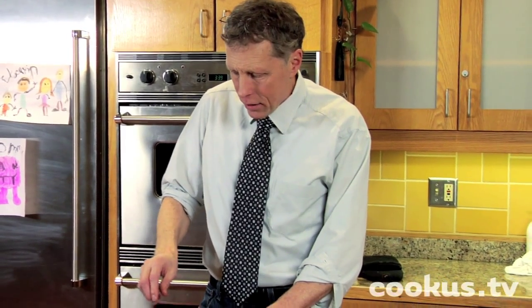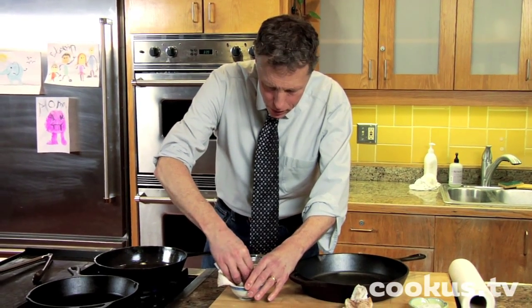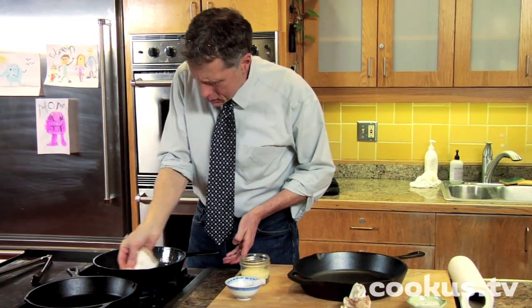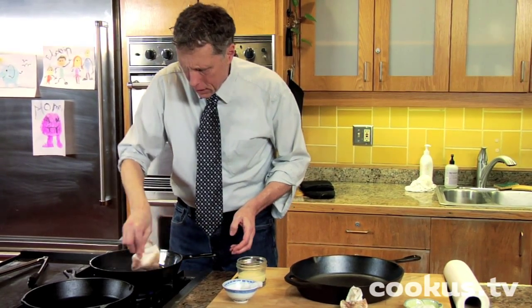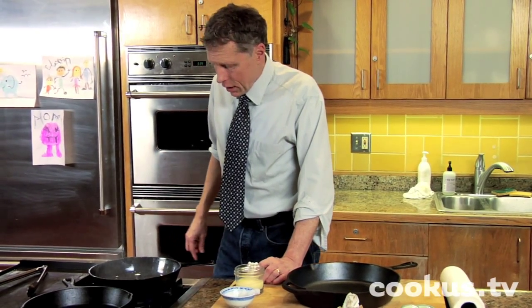It's like heat, fat, smoke, cool — heat, fat, smoke, cool. It's heated now, so I'm going to put some more fat in it. Thin layer. Let it smoke. And you can see it's getting better. That's it.